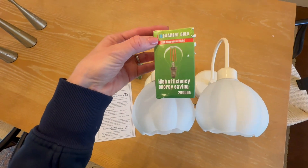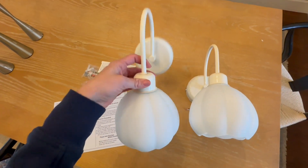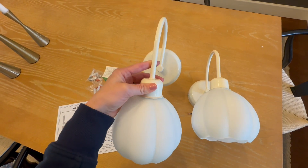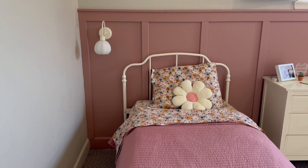It took me about five minutes to put these two things together. They also come with these light bulbs, but I'm actually going to get some LED light bulbs because I'm going to put these on my girls' walls next to their beds as kind of their bedside lamp. You can hang these in very versatile places — you can do them on a gallery wall.